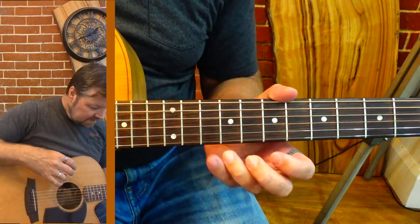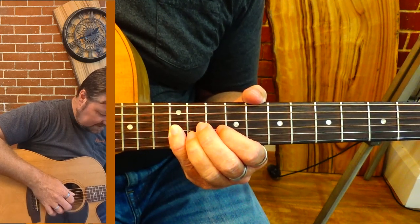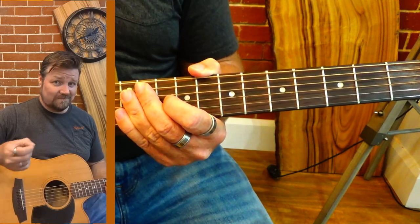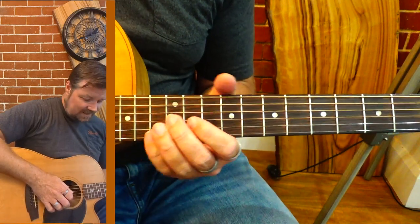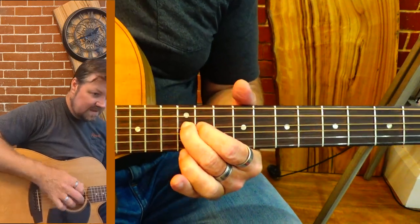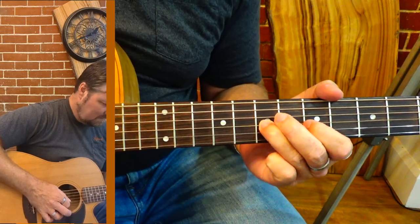I've also gone right up into a little bit of the C position. That is the C position of the A minor, which I use as a reference point for Dorian all the time — it's right above and right below it. You can also slide up here as well. You've got a lot of Dorian to play with — it lends itself to that pentatonic feel and then right into the Dorian.